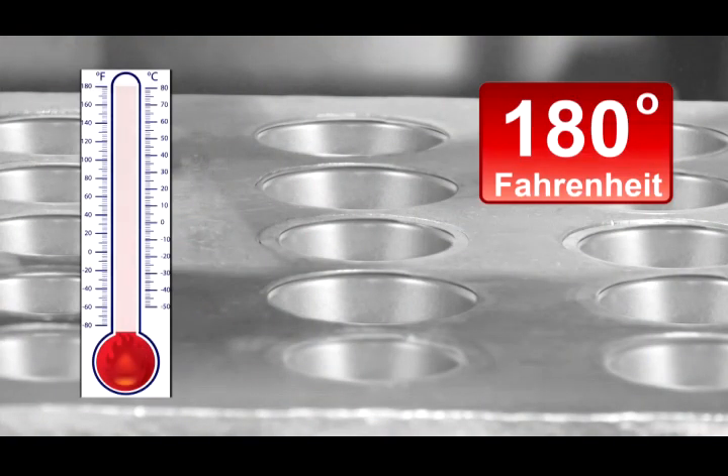Once the mold has been cleaned, the mold surface must be heated to at least 180 degrees Fahrenheit, or the molding temperature, before applying Diamond Coat or Crystal.